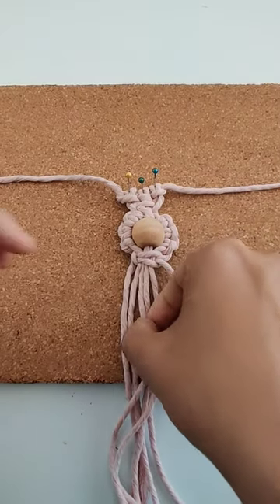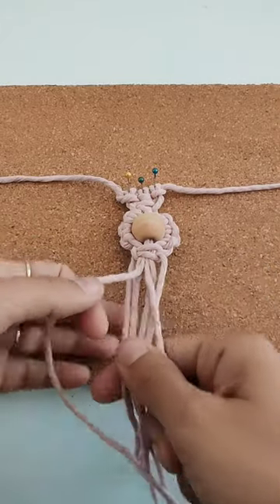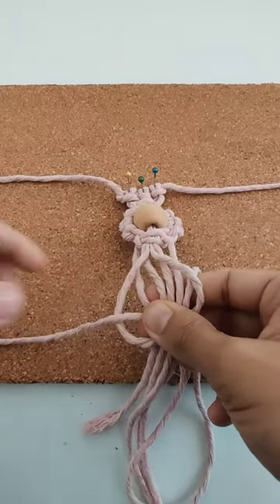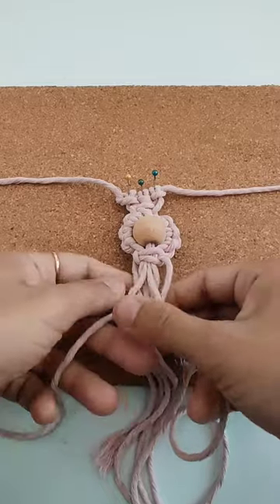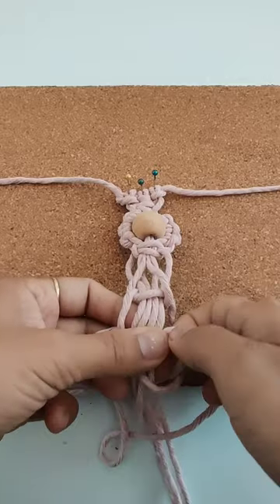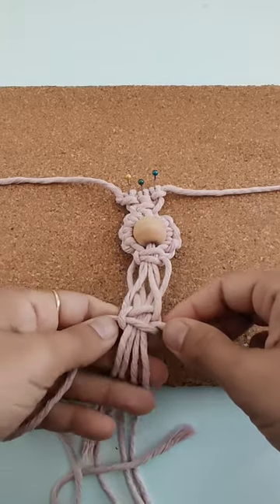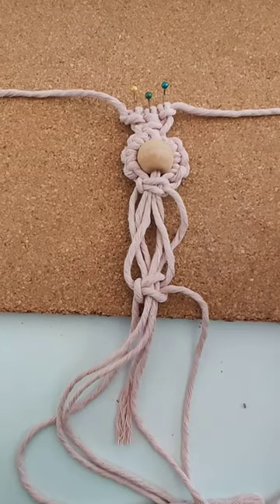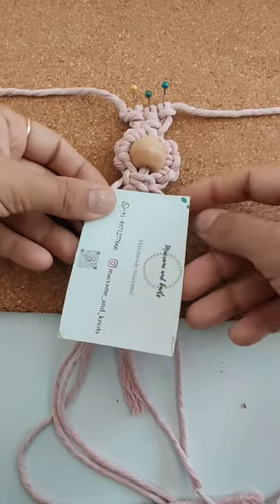Now using the middle two cords, I will make a square knot about one inch distance like this.